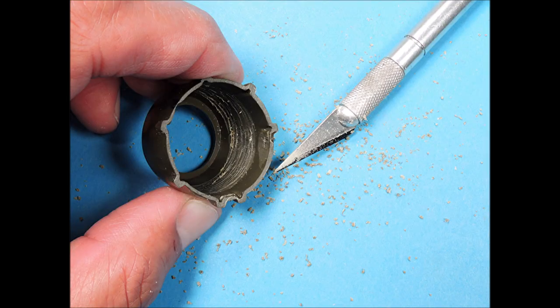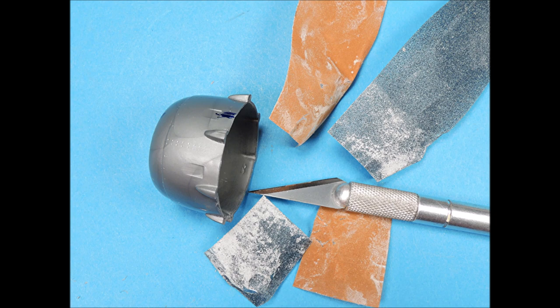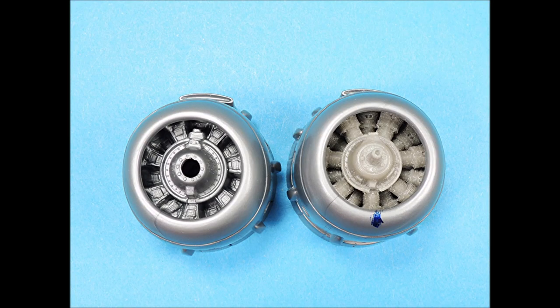Because the resin engines have a slightly larger diameter, the inside of the engine cowlings needed to be slightly increased in size. I used a number 11 X-Acto blade to carefully scrape layers of plastic off and then smooth the plastic with different grades of sandpaper. I also used a sanding stick to remove just a small amount of the tops of the cylinder heads on the resin engines so that they would fit snugly inside of the cowlings.